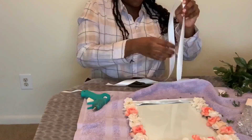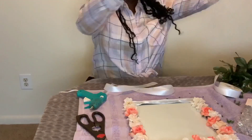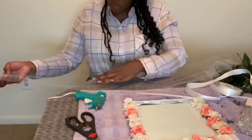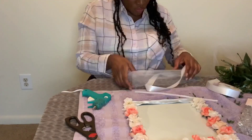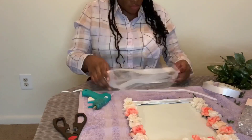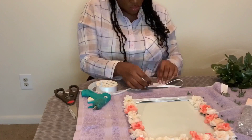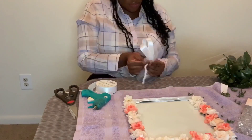As you can see at this point of the video, I was having problems with the bow, but I finally got it together.